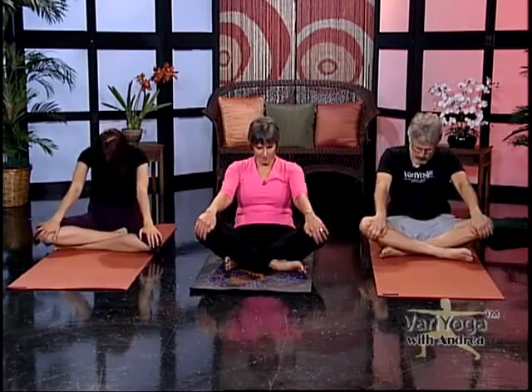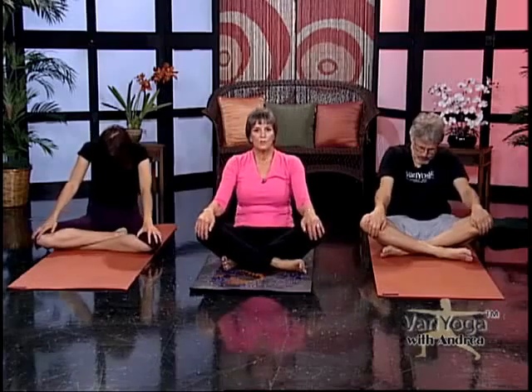Inhale, tip forward — shoulder blades move towards the spine, the chin lifts. Then exhale, round. A couple more times: when you bring your heart and chest forward, you're moving your shoulders back. Then you let your shoulders round away from the spine, creating a nice curve.